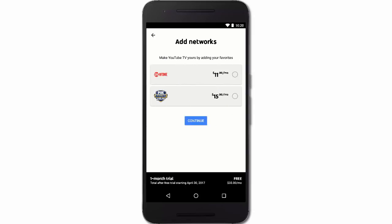You can add any premium networks to your core plan by tapping the box next to a network. The price of your next bill will adjust automatically. You can add any number of premium networks during your free trial. Once you're set, tap Continue.